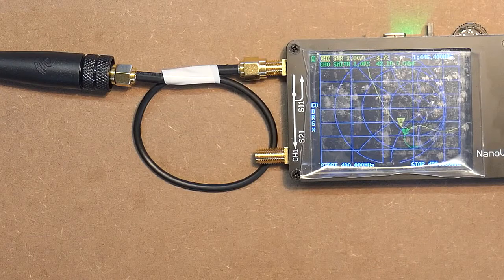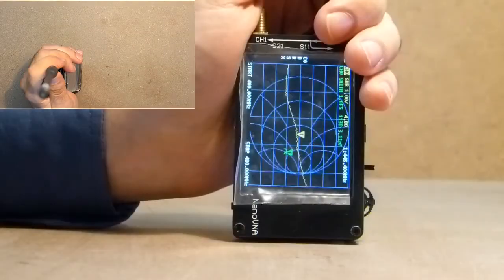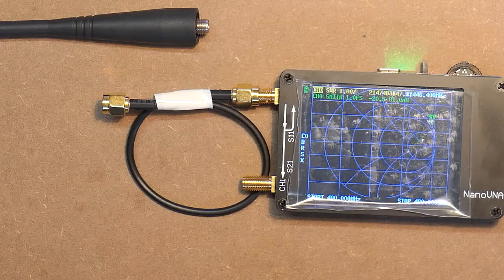The next TG antenna. At this frequency, SWR amounts to approximately 3.3, but let's hold the device as if we hold a transceiver. Naturally everything changes and SWR increased up to 4.8.